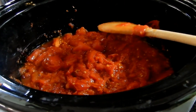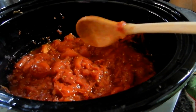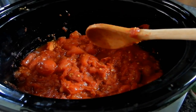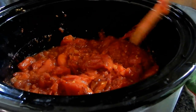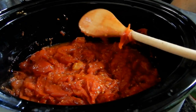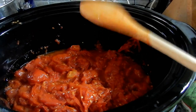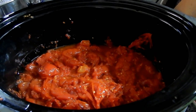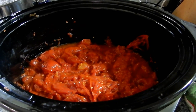Right now, if I wanted to add seasoning, I'd add it now while it's still warm. I unplugged it and I'm going to let it cool down a little because we're going to put this in the food processor. You can add seasoning like garlic powder, onion powder, oregano, or whatever you want. I think I'm just going to do straight-up plain sauce today, maybe with a bit of kosher salt. I like to doctor up my sauces when I'm cooking at the time. Now, morning coffee!